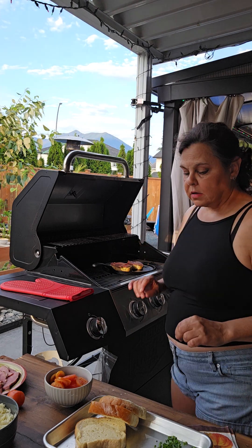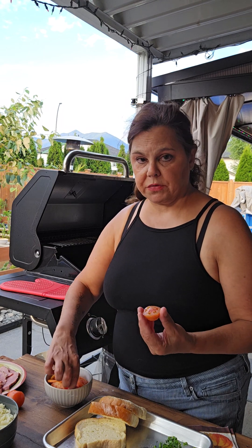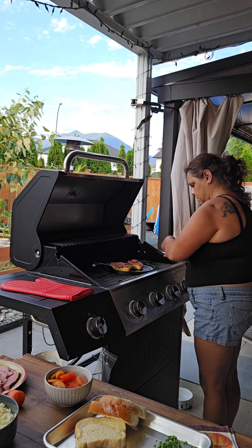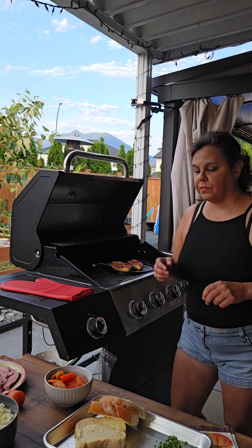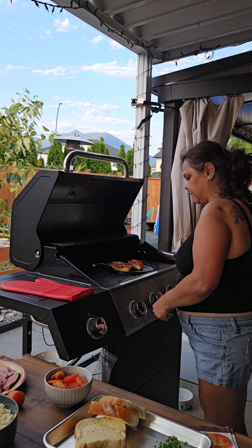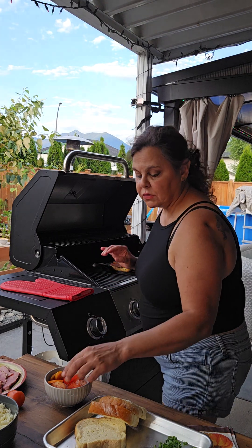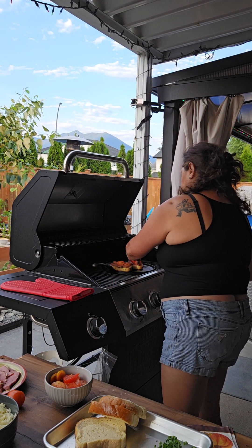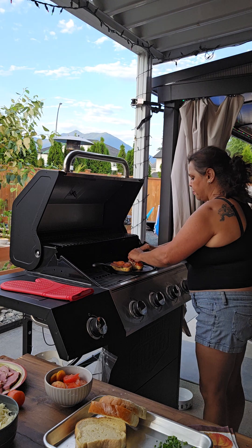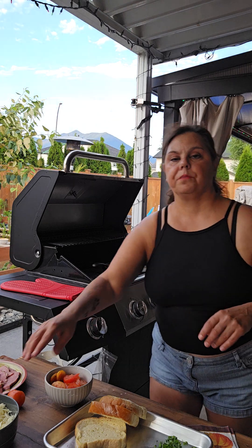That's looking pretty good. So now I'm just going to take a couple slices of tomato — these are tomatoes from our garden. You don't have to do this, I just thought it would be a nice touch. And now some more mozzarella cheese on top. This time you probably want to be a little bit more generous than you were with the cheese underneath.